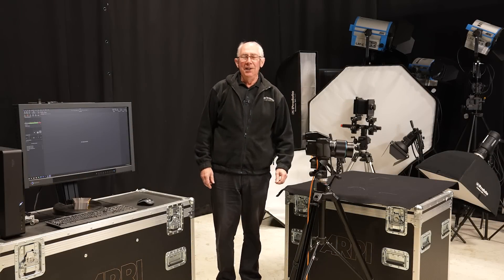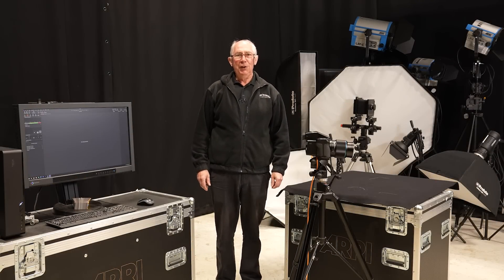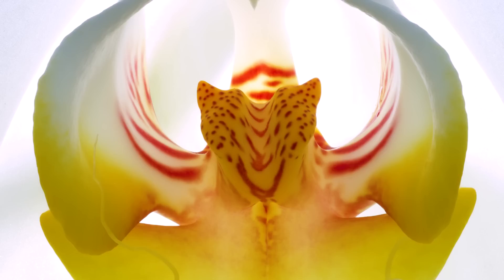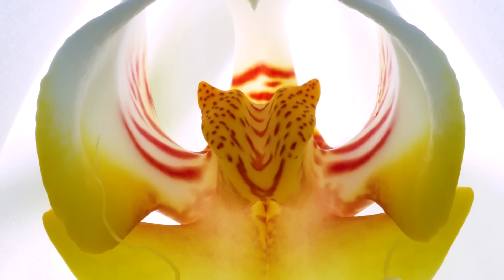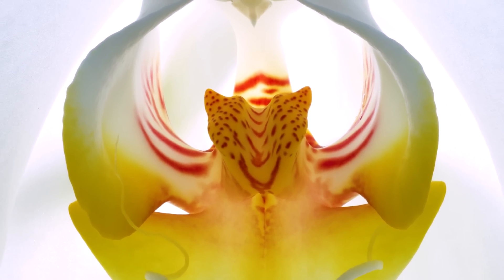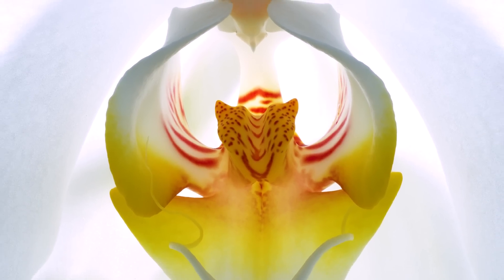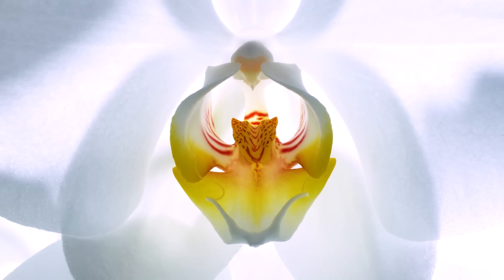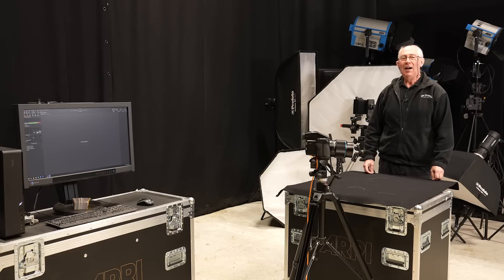Hello and welcome to my studio. In this video, I'm going to show you how I made this picture. This extreme close-up of the centre of an Orchid was lit with a single flash, but owes much of its impact to the focus. The front-to-back sharpness is down to automated focus stacking, a technique which is now available on numerous camera platforms. And in this video, I'm going to show you exactly how I did it.